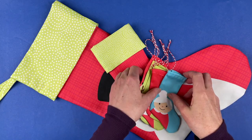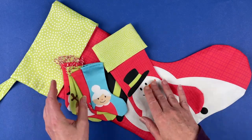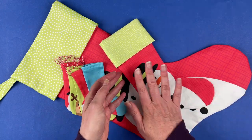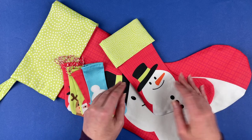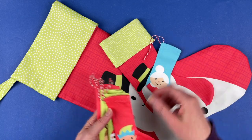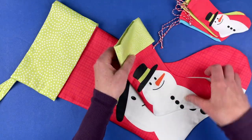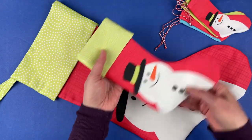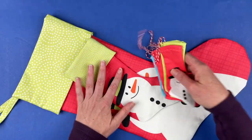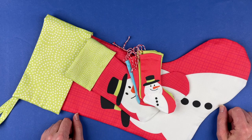Here are all the finished stockings — this is what you get with one yard of organic cotton sateen. The colors print really vibrantly on the sateen and it has a nice sheen rather than a shine. To recap: you get five little tree ornament stockings, one miniature stocking, and one full-size stocking — all from one yard of fabric. I'm Wendy from Shiny Happy World, I'll see you next time.